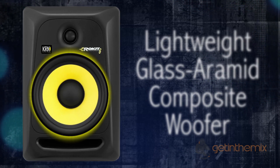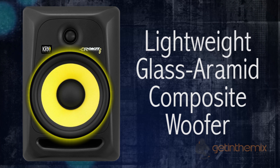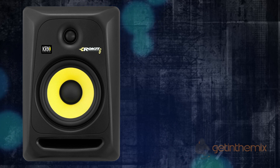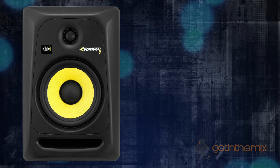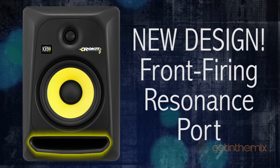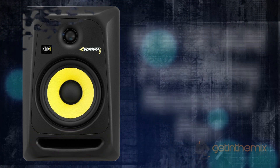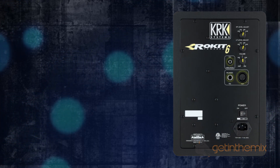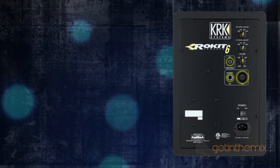The latest version has a lightweight glass aramid composite woofer which delivers clear mid-range and tight bass. Similar to the generation 2, the generation 3 has a front-firing port, which increases low frequency extension while reducing boundary coupling on the rear of the cabinet.